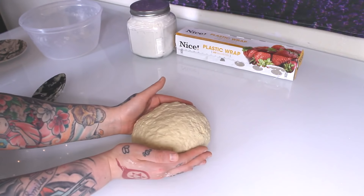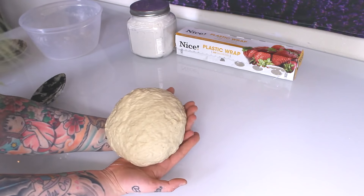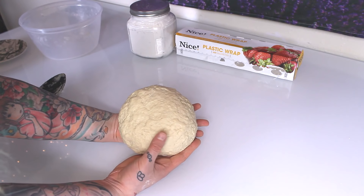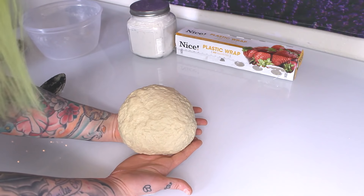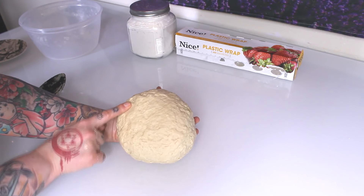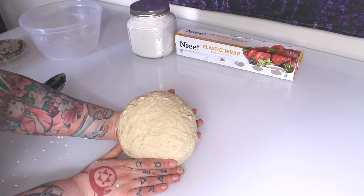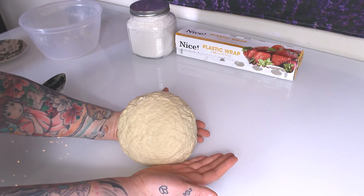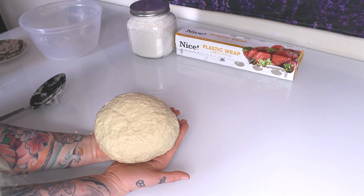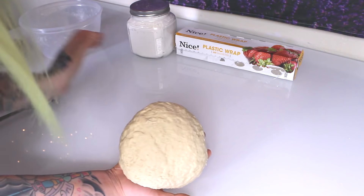Okay, this is the dough now. If you're using a bread hook, you should be able to make it a little bit smoother. But really the only goal is to get the butter incorporated — it's not going to be as perfectly smooth as a bread loaf, but that's okay. The only goal is getting it incorporated.